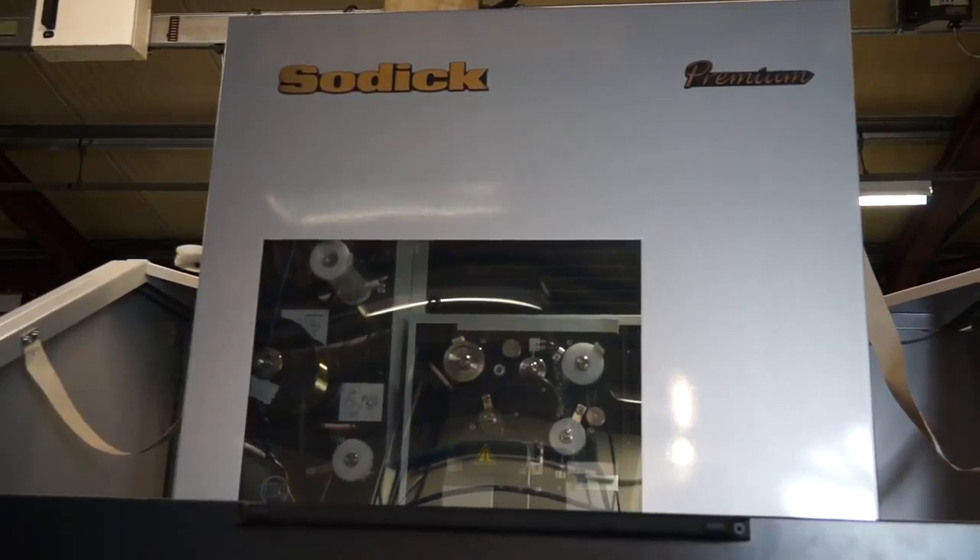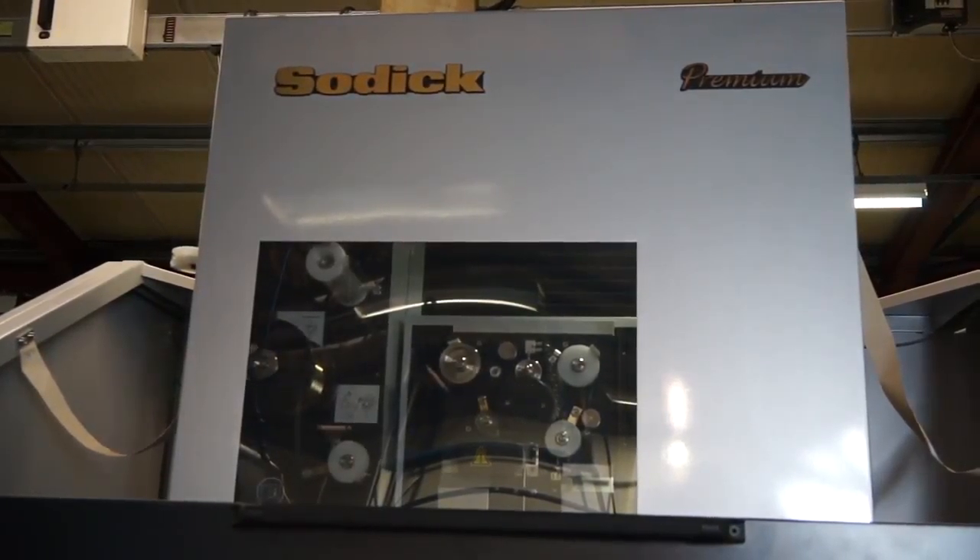We've been a SODIC user for 23 years on our wire erosion equipment. We've had two older machines that were getting a little bit tired. They've run very hard for the last 20 years and it was time to reinvest in some linear technology.